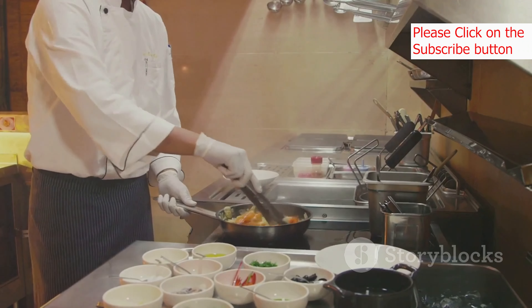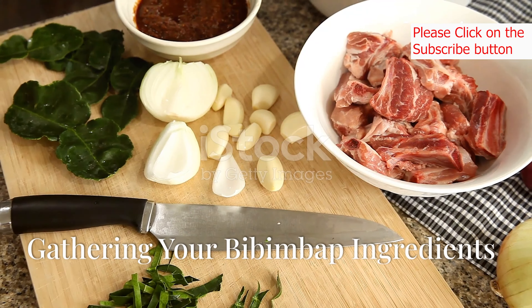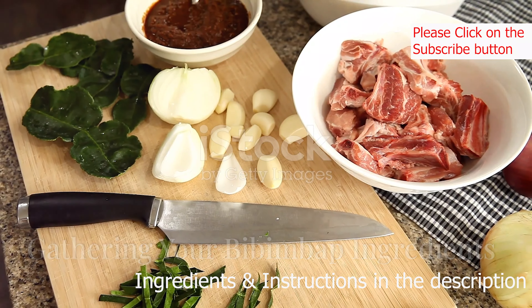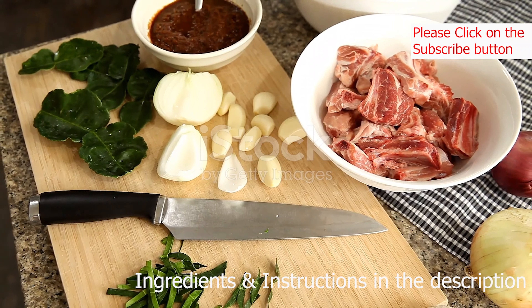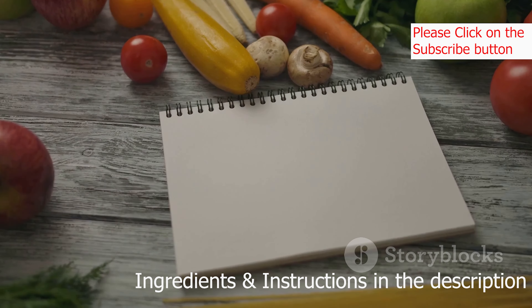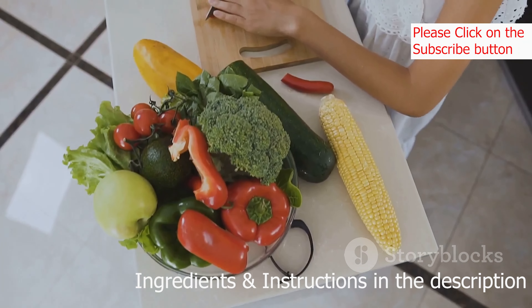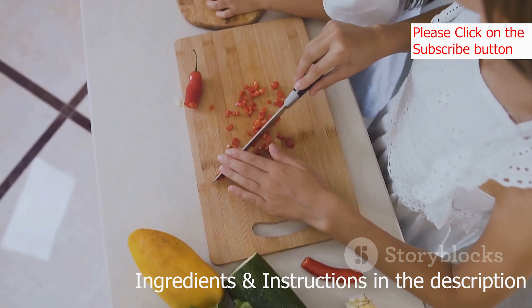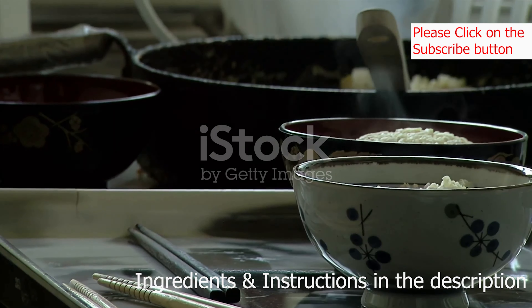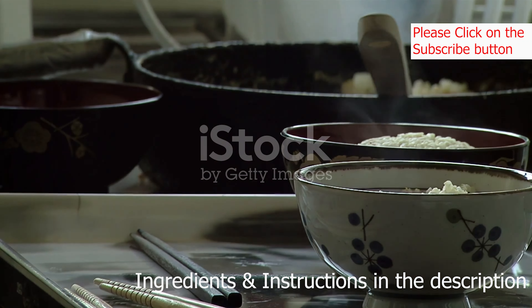Are you ready to bring the magic of bibimbap into your own kitchen? Let's get started! Before we embark on our bibimbap-making adventure, let's gather our ingredients. Don't worry — you don't need a million different things. The beauty of bibimbap lies in its adaptability, so feel free to use what you have on hand or explore new vegetables and proteins.